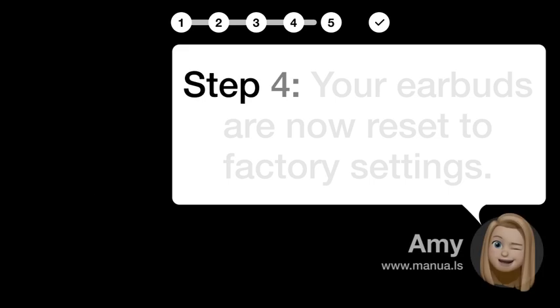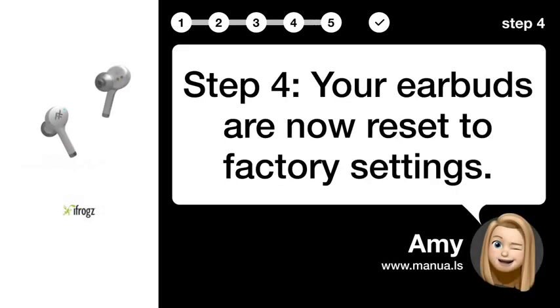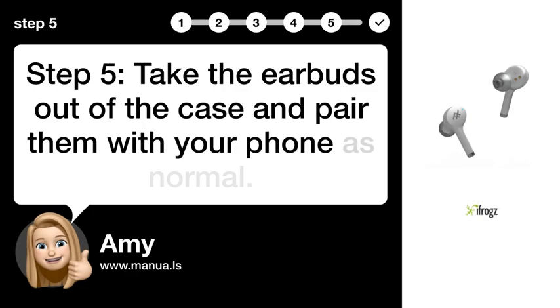Step 4: Factory reset complete. Your earbuds are now reset to factory settings. Step 5: Pair with phone. Take the earbuds out of the case and pair them with your phone as normal.